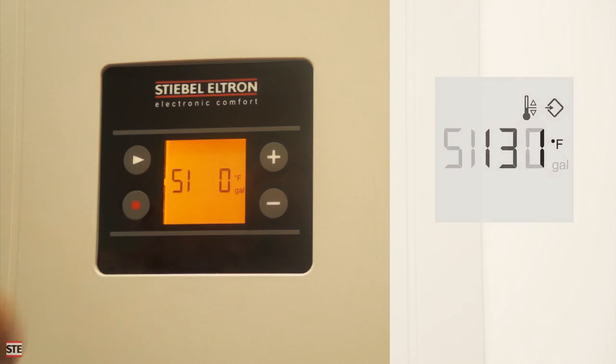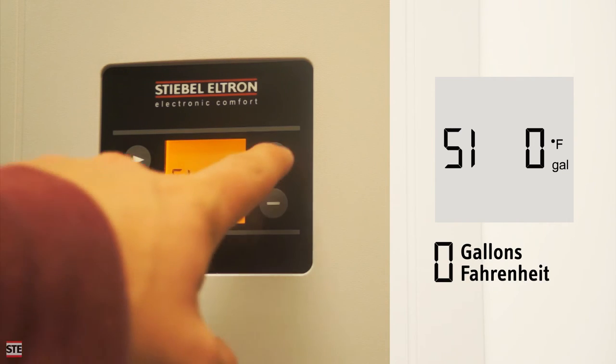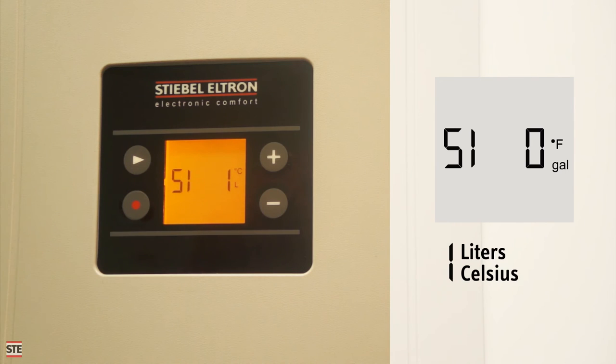At the next menu screen, the user can change the system of units that are displayed. Changing this setting to 0 displays the units in gallons and Fahrenheit, while number 1 displays them in liters and Celsius.